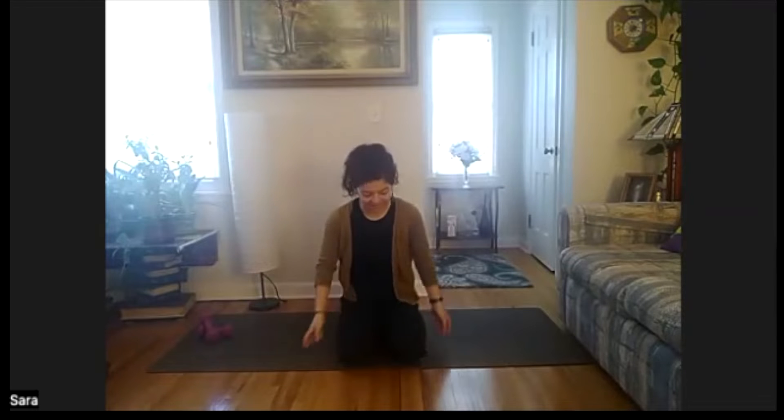Hello, everybody. Welcome to Yoga Scope. We are going to get started. Go to the top of your mat and face front. We will start in a comfortable seat. Settling in, go ahead and let those hands rest down on your legs when you're ready. Close the eyes. Really bringing your awareness, maybe to just how your body's feeling. Take a quick scan through.